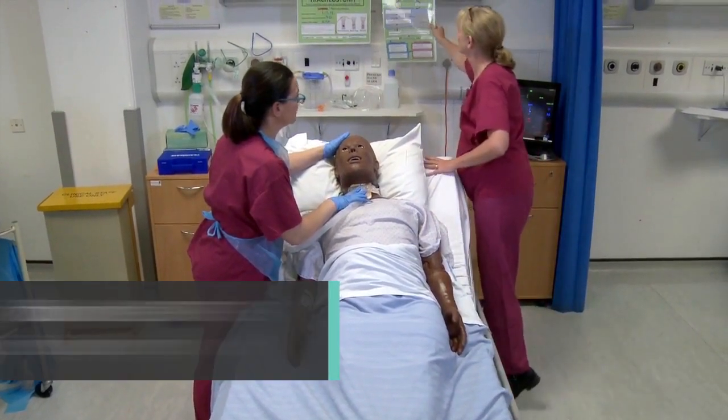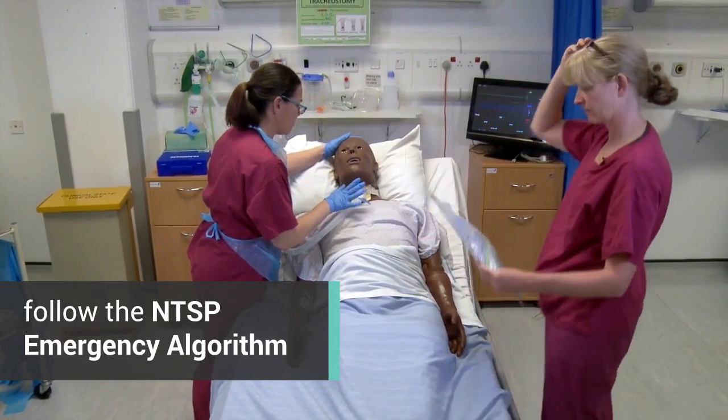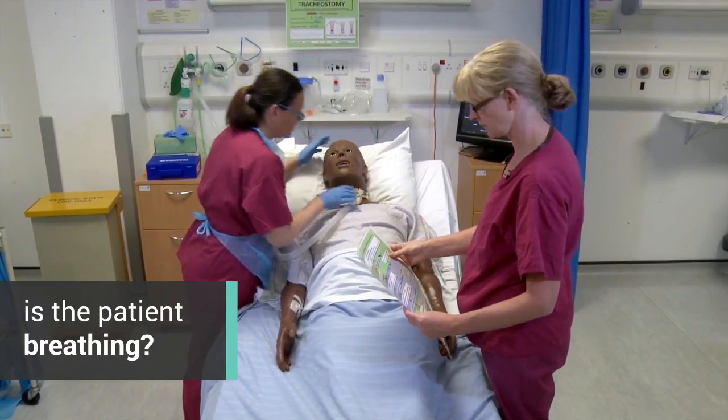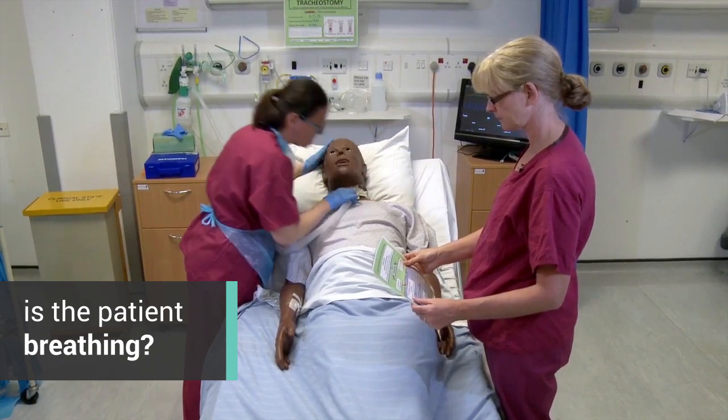He's really desaturated since we've put him back to bed. I don't know if we've dislodged the tube or we've just got lots of secretions here. Is he breathing? Well, I can feel air shifting through the trackie at the moment.